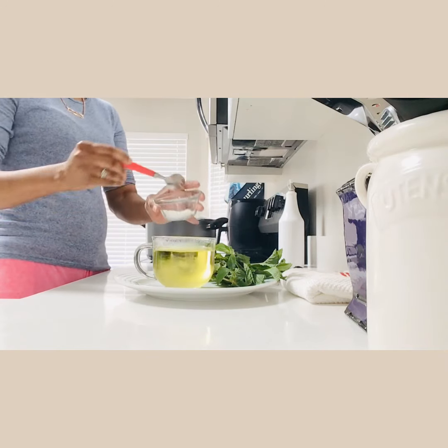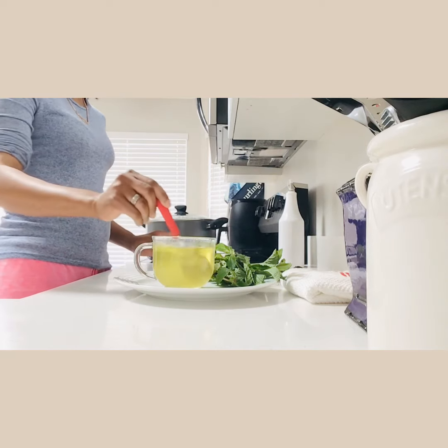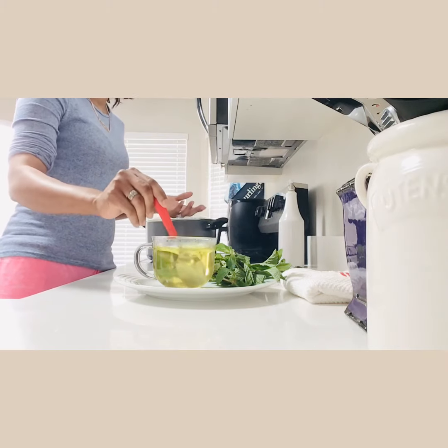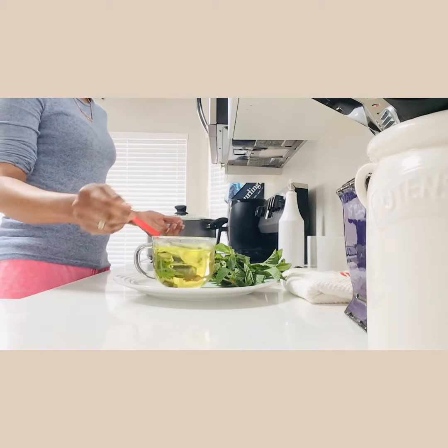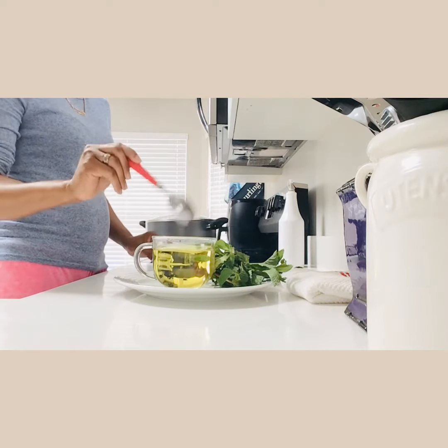You can put one or two spoons of sugar — sweeten it the way you love it, the way you enjoy it. That's the way you want to sweeten it.